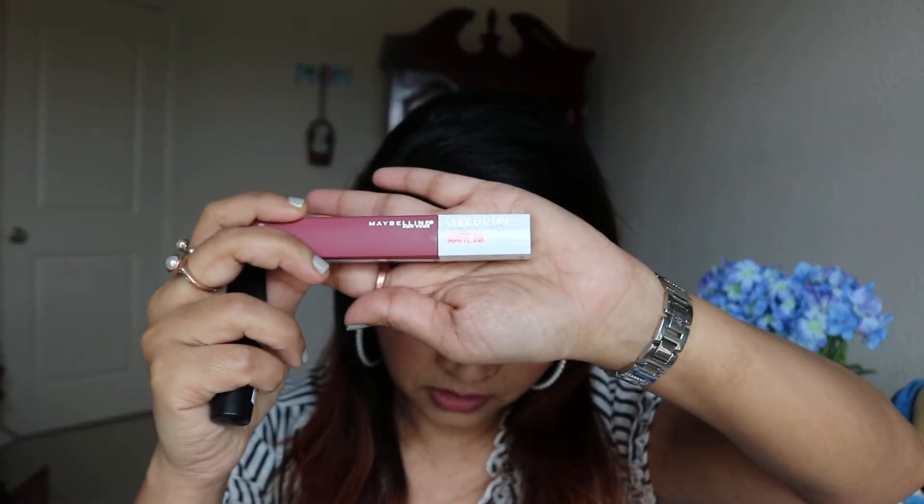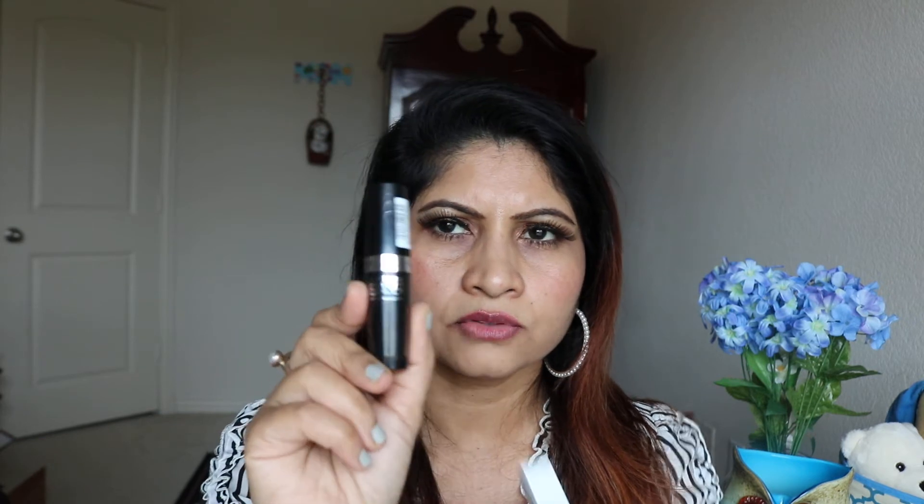I'm going to review Maybelline — I don't know if this is a new or old product, but I saw it in stores recently. I think everybody has been reviewing this so I bought one at Ulta yesterday. This is the Maybelline Super Stay Matte Ink liquid lipstick. I also got the Super Stay Eraser to erase your lipstick, just to try it.